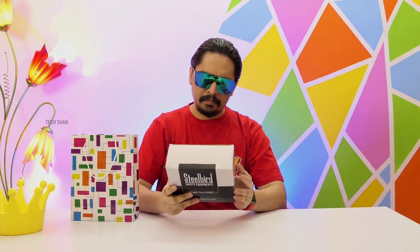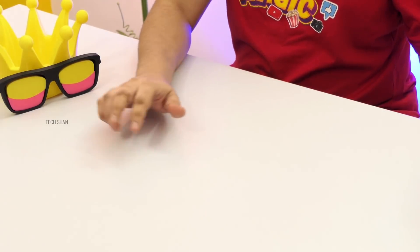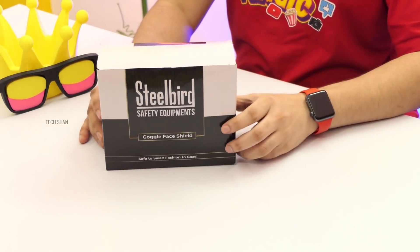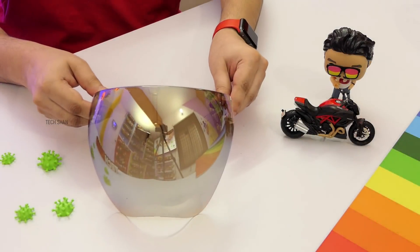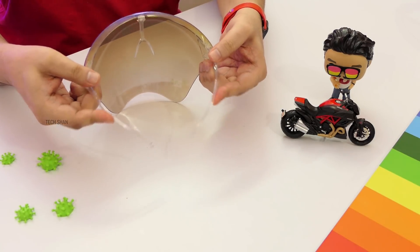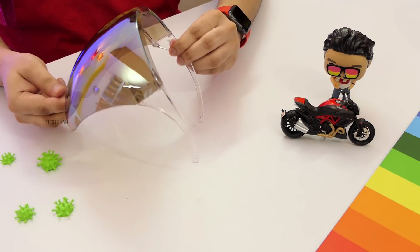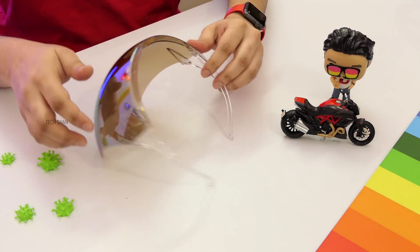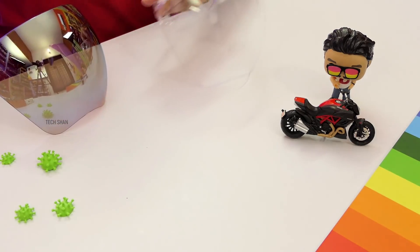Alright, the next product on my list is something unique and a must-have during these COVID times. You might have used sunglasses — how about a sunglass-style face shield? Check this out: the Steelbird Sunglass Face Shield. This is a wear-on goggles-style lightweight face shield that you can just wear like a sunglass and step out. It's made of polycarbonate and is super light in weight. What I have here is the chrome finish model — you also get a transparent model if you don't want the chrome finish.